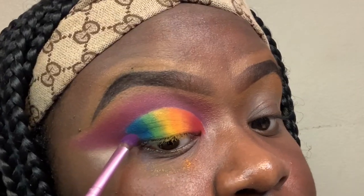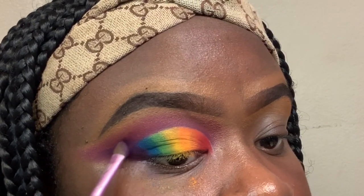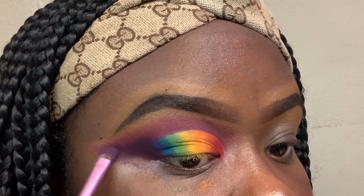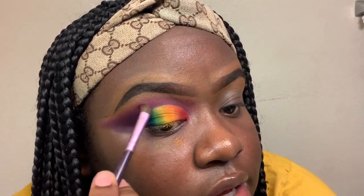I'm going back in with the dark purple shade Escape and packing it onto the outer corner. I don't want to go too much into the blue, and I want to blend it upward a little bit as well. I'm cleaning off the brush and blending upward.